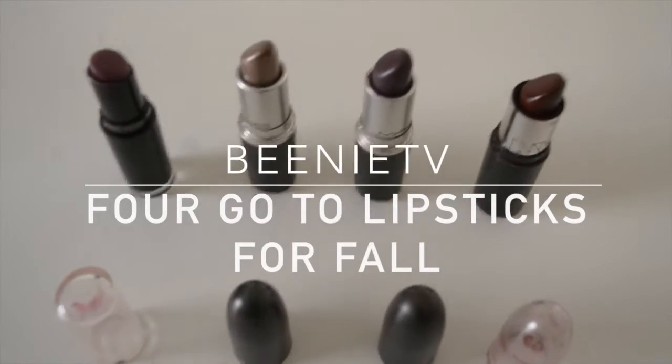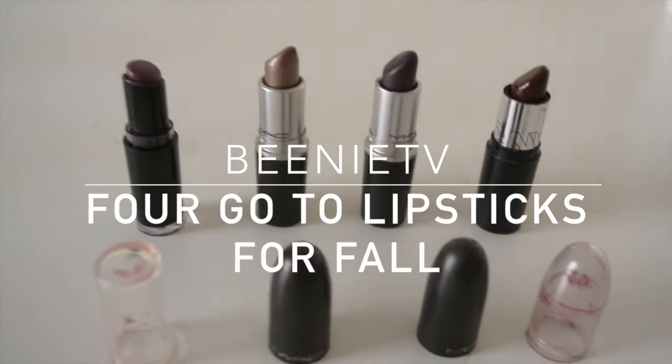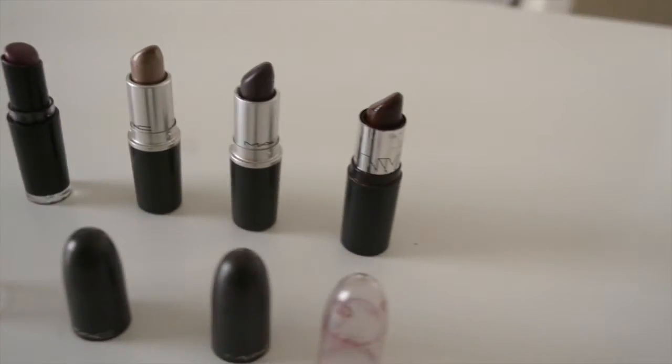Hey guys, so on today's Beanie TV episode, I'm going to be showing you my four go-to lippies for the fall season. Hope you guys enjoy and be sure to subscribe and share.